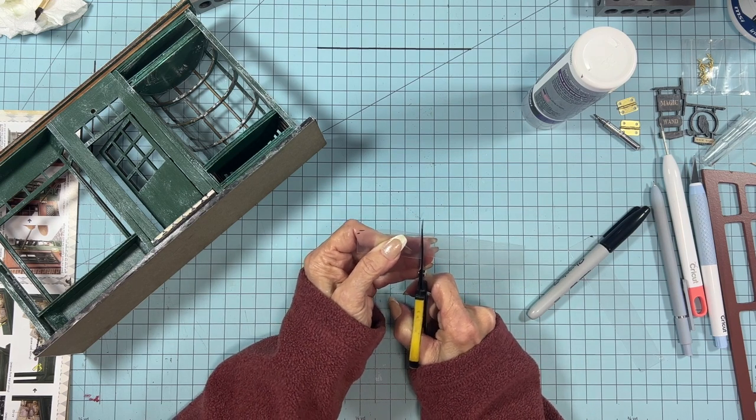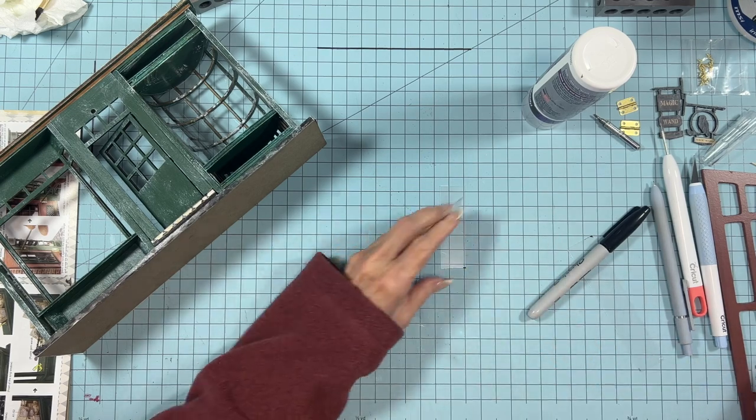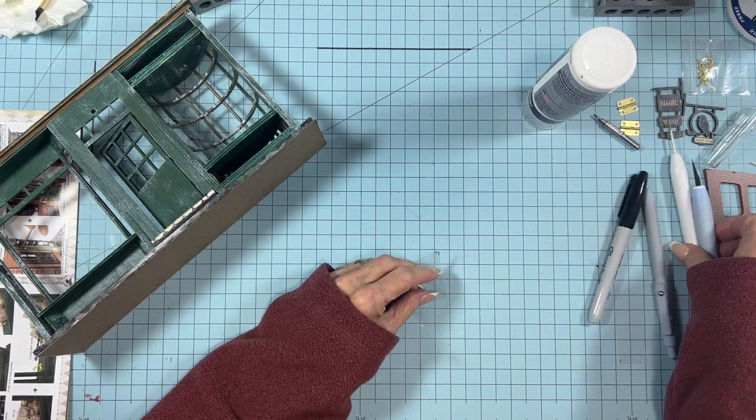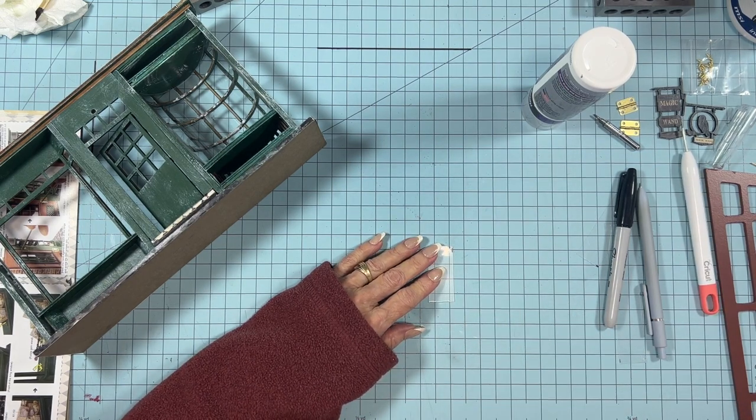One of the good things about this plastic is you can cut it with scissors. Here's where I go to trim it down so it'll be below that hole.